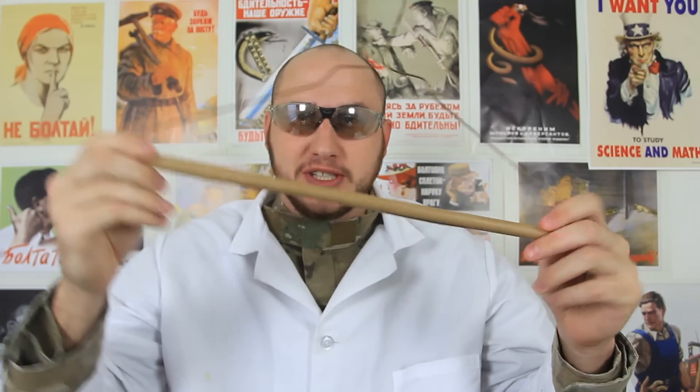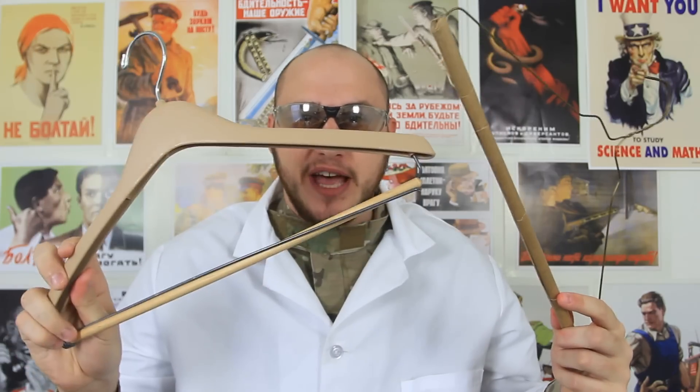What's up everybody! Welcome back to my laboratory, where safety is number one priority. And in this experiment, I'm gonna show you how to use a hanger, like this one or that one, because you've probably been using it wrong. Let's check it out.